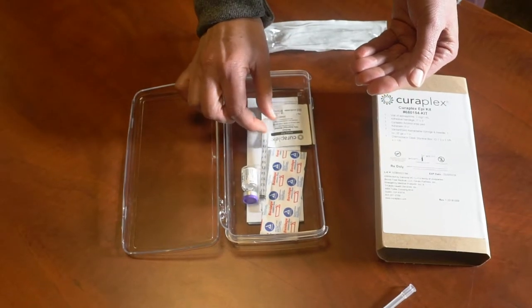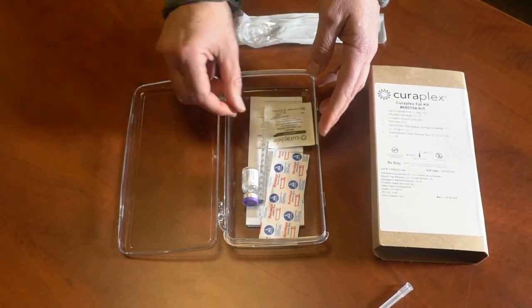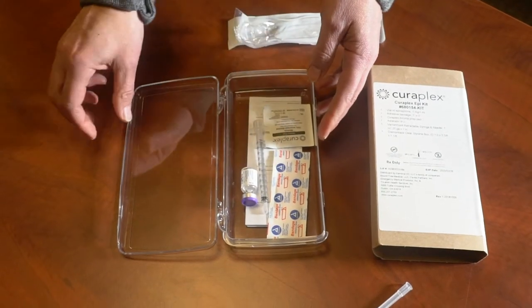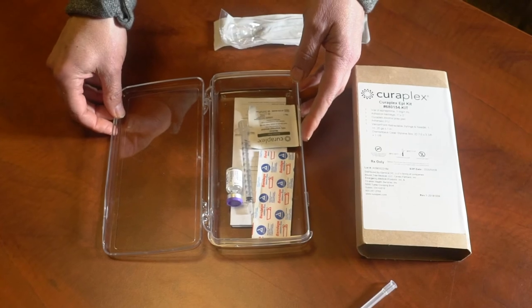I want to make sure all of you get your hands on this in your classes so you understand how the new syringe works and how the new numbering is. Good luck out there and stay safe. Bye.